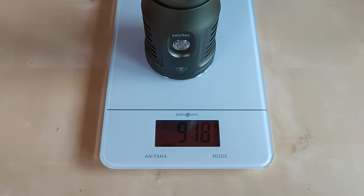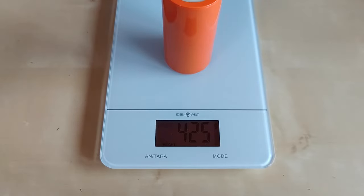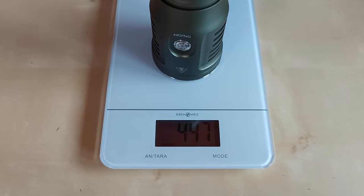The flashlight with the battery weighs around 918 grams, or a little over 2 pounds. However, the battery itself plays an important role here — the flashlight without the battery definitely feels lighter, especially on the tail cap side.